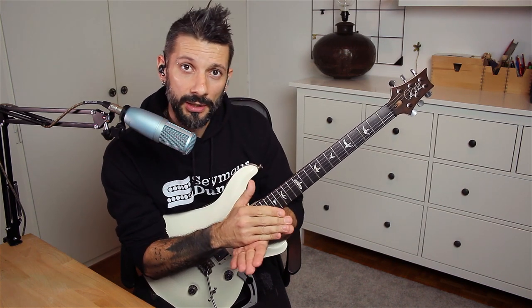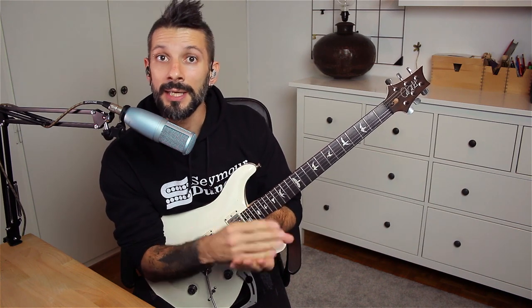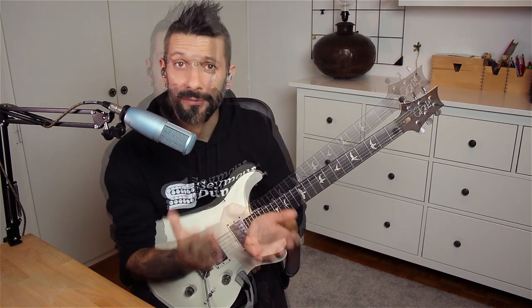The lick is in B Phrygian, but since it circulates around B, you can use it equally well in an E minor or G major environment. I want to say a big thank you to Seymour Duncan for having me, and I really appreciate the support that you've shown me throughout the years.